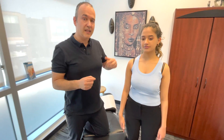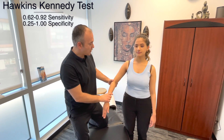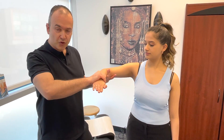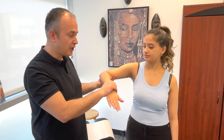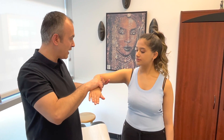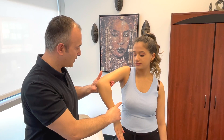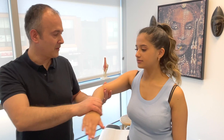The last one is called the Hawkins-Kennedy test. You're basically going to bring the arm out into abduction, stabilize the patient's arm with one hand, and use your other hand to create movement. What I'm looking for is internal rotation combined with horizontal adduction. So the patient just relaxes — they don't have to do anything — and we bring the arm through that combined motion.